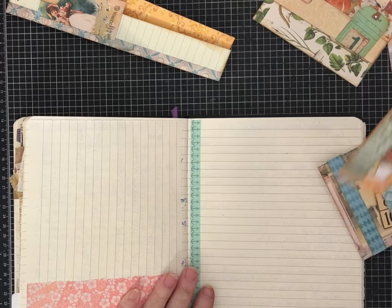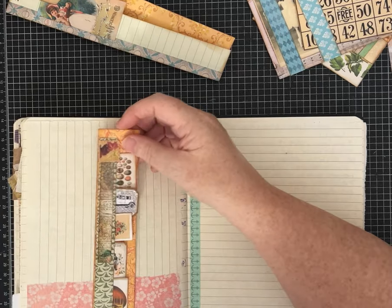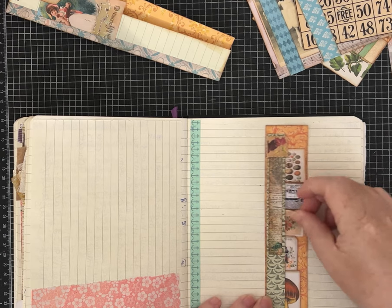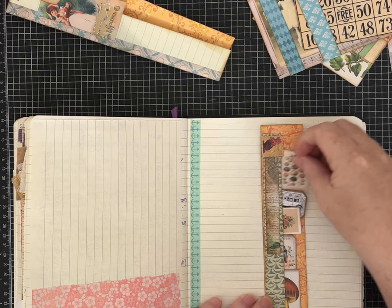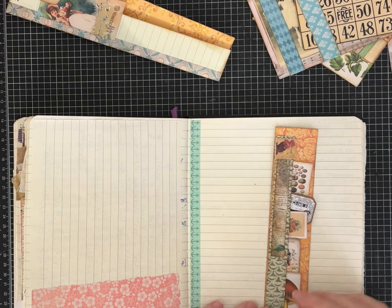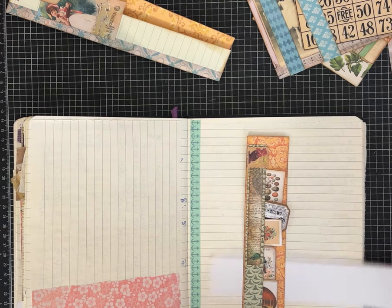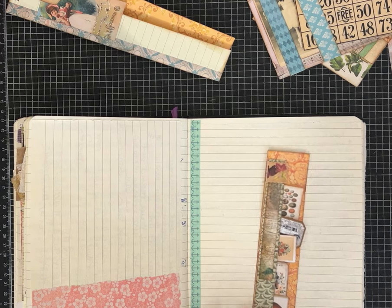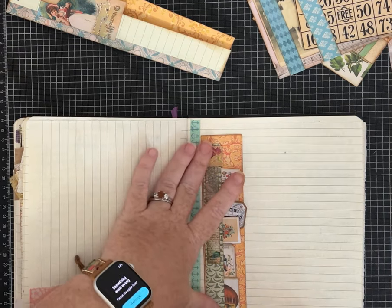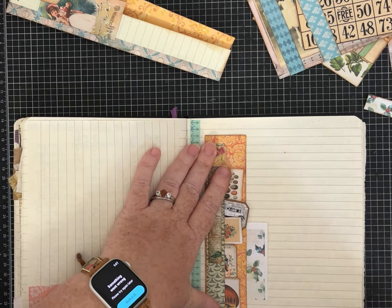And then this one I envision being maybe a belly band - it could also go on the edge of a page - but it is layered and has this tall, skinny pocket that I put a bunch of little tiny pieces in. You could put little notes, things like that, and then mount this one as a belly band. Or you could mount it as a side-load shallow pocket as well, so if you glue it down on three sides you could have another tuck spot back there.